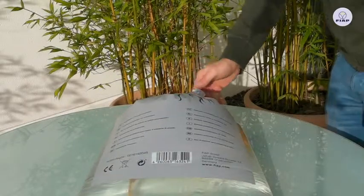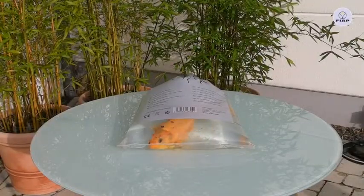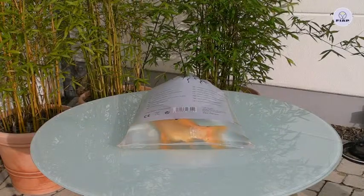So, let's get started. FIAP Fishback Active.